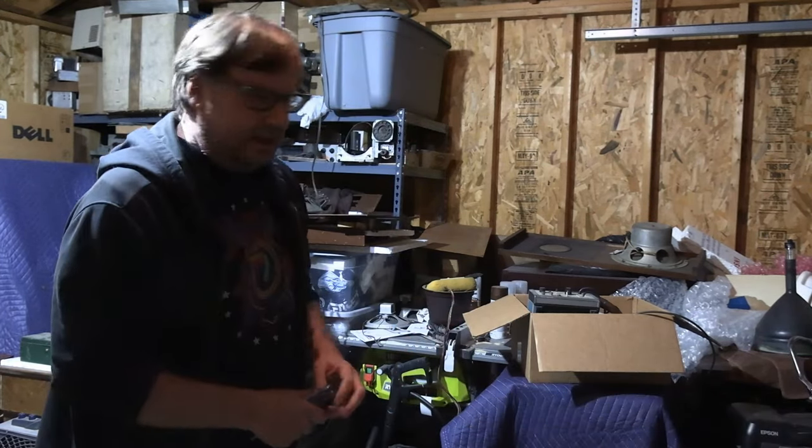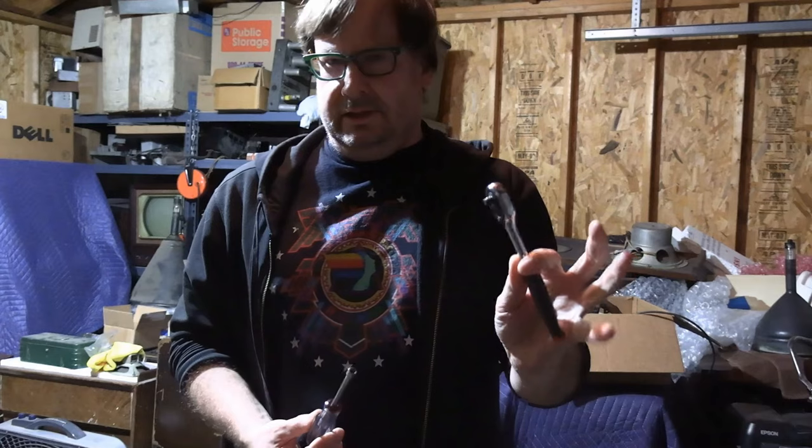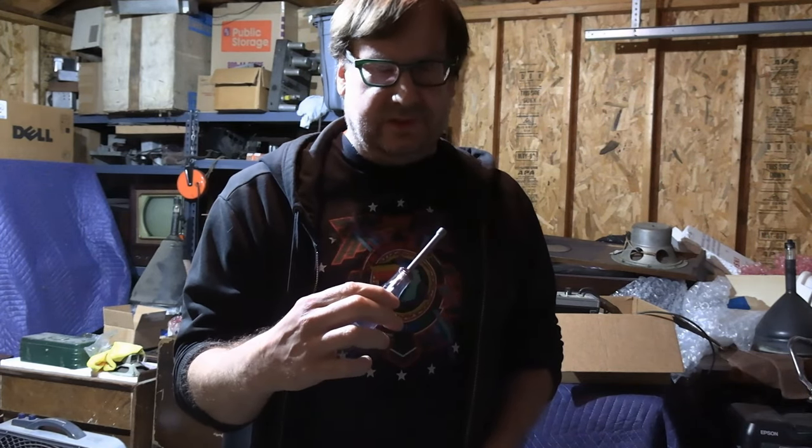So we are going to pull out the chassis now. This should be all we need: a socket, a ratchet — you just need to figure out the right size for the bolts — and a quarter-inch nut driver. This will become your best friend if you work on vintage electronics. About 90 plus percent of the screws, especially on 1940s and 50s TVs you'll encounter, will be quarter inch.